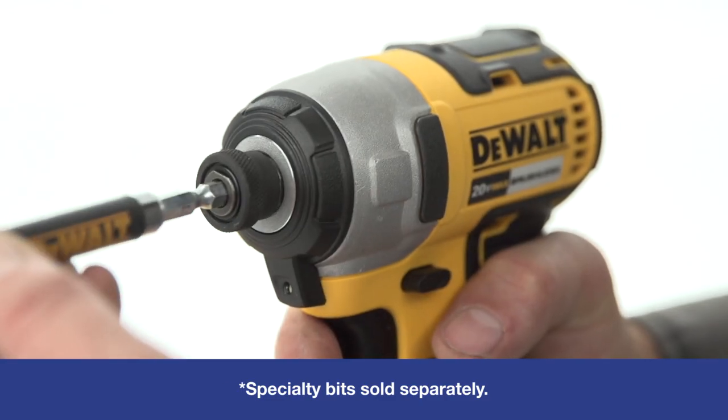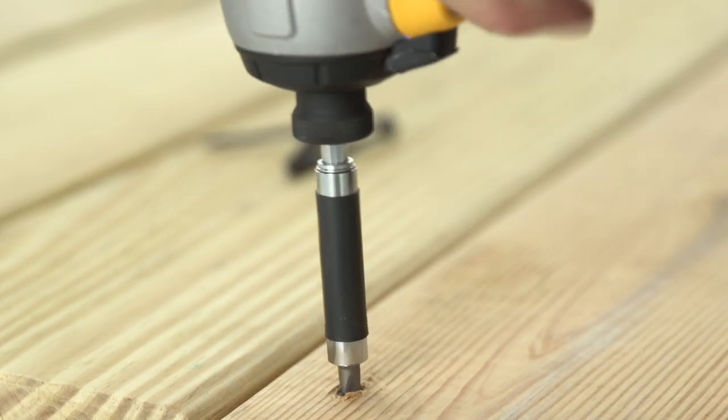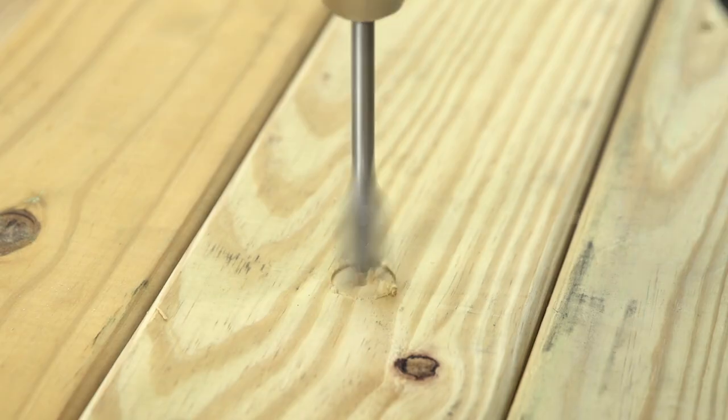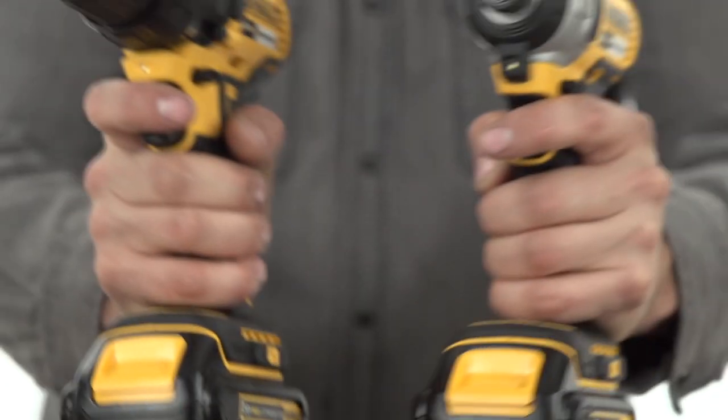With convenient single-hand chuck loading, the quarter-inch impact driver will help you power through tough or extended fastening jobs. The dual-speed half-inch drill driver quickly shifts from precision fastening work to serious drilling jobs.